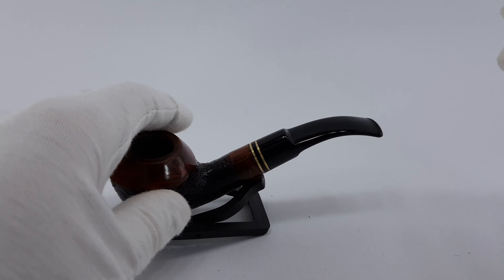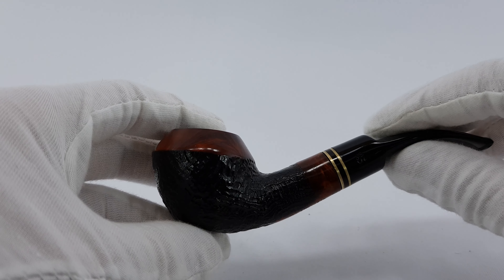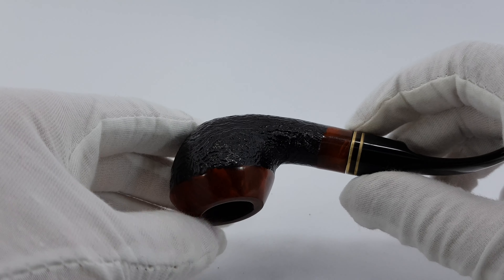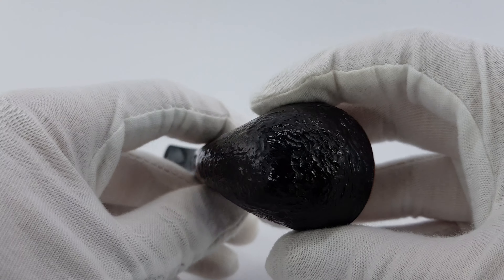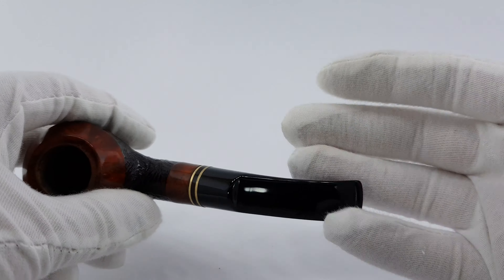Condition is near mint. And as some other Radfords like this, it looks pretty nice with these two brass bands. It's a great looking pipe in great condition. It's got a nice price tag — an affordable pipe and a good choice if you're on a budget.